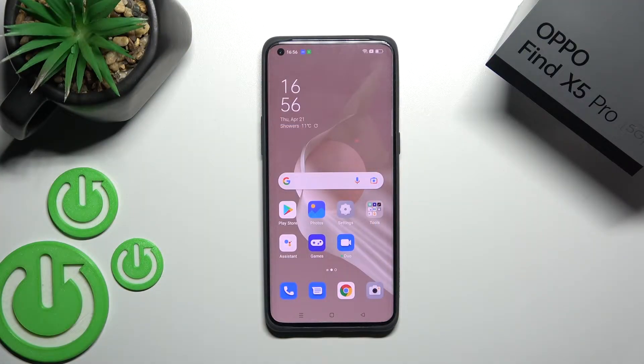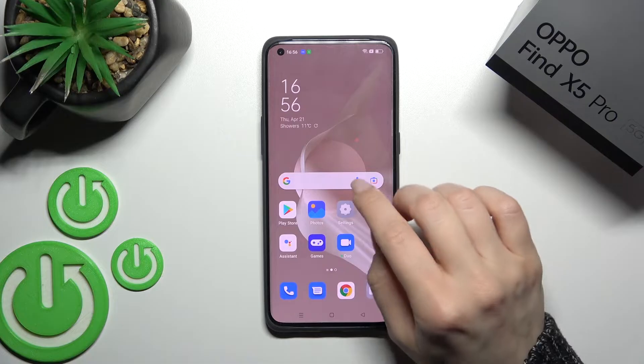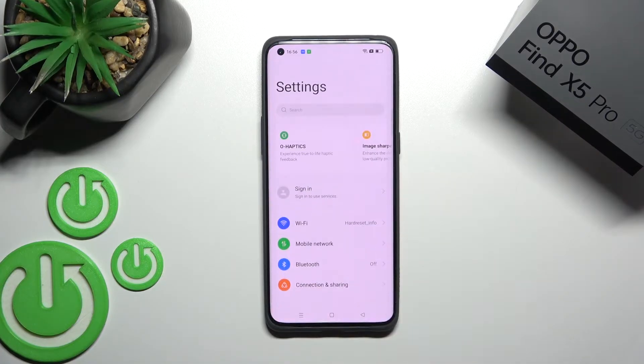Welcome. Today I have in front of me the Oppo Find X5 Pro, and I'll show you how to turn on or turn off wireless power sharing on this device. First, you should go into the Settings application.